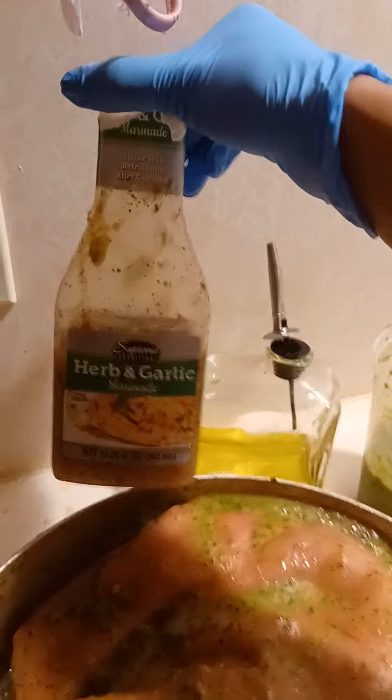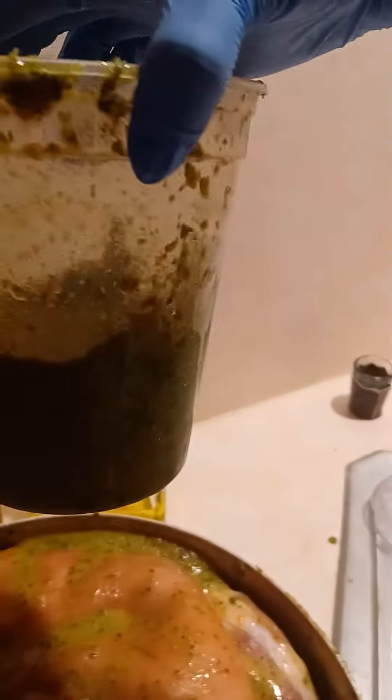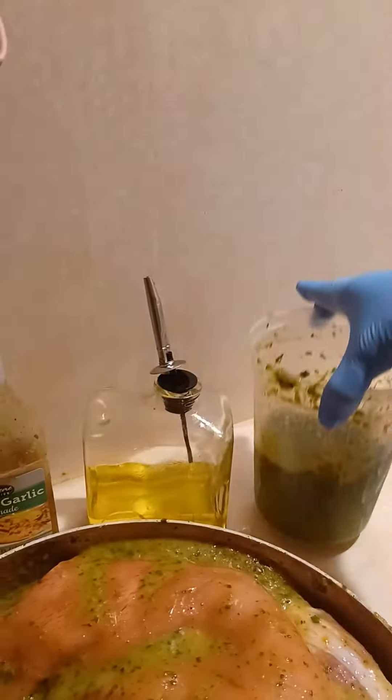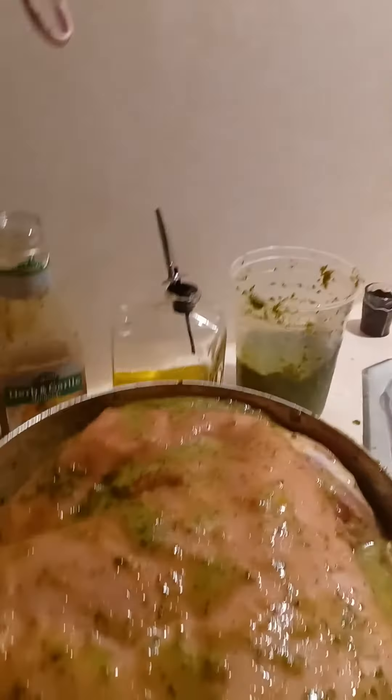It just makes it juicy — it makes the whole experience juicy, so that's important. And of course, you already know the shout out to the sofrito. So that's sofrito. And then also I put garlic.